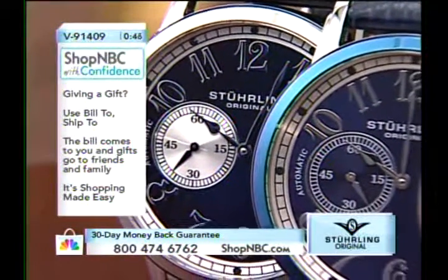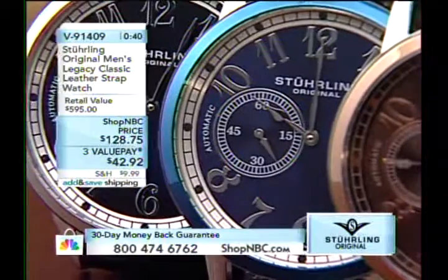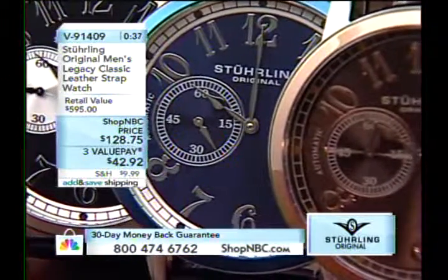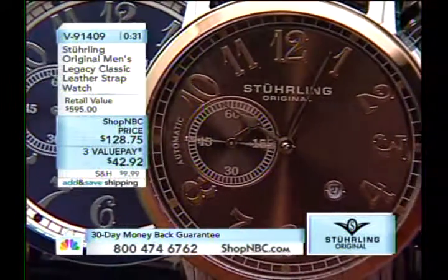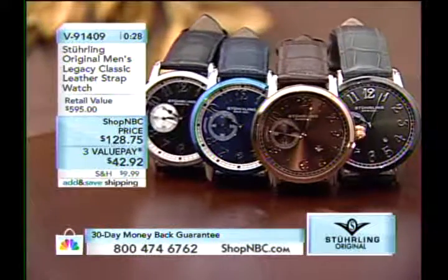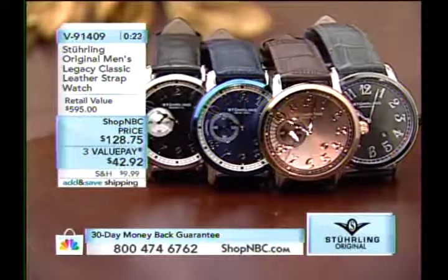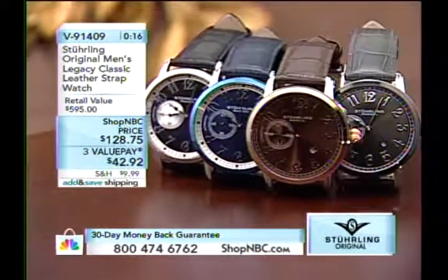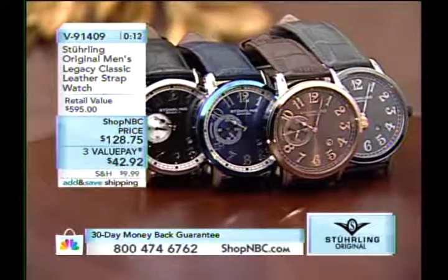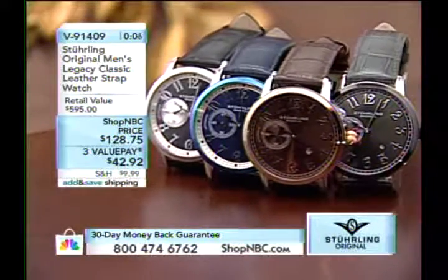If you go into a mall or jewelry store and try to buy a mechanical automatic timepiece like this, you're not going to find it at this price. You're certainly not going to find it with three value pays of $42.92. If you've never used the value pay option, it's simple — no new line of credit, no new credit card needed. Just use any major credit card you already own: $42.92 down plus shipping and handling and we send it out. You get to wear it as you're paying it off.